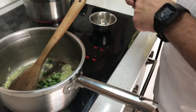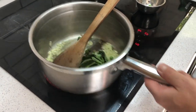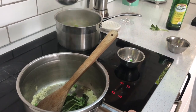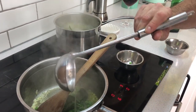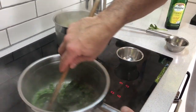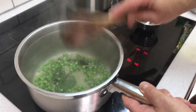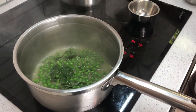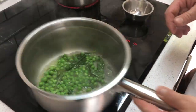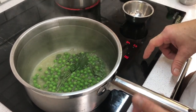Cook the onions until they're nice and translucent, then tuck the peas and basil in. Add a little stock and cook that down to get all the flavors mingling together, then go over to the blender and puree it.